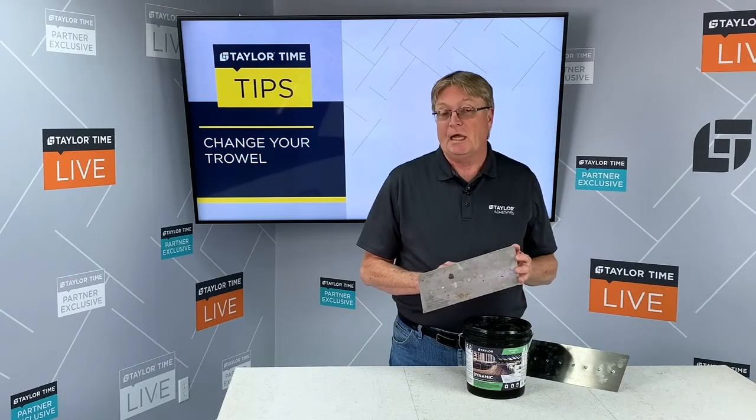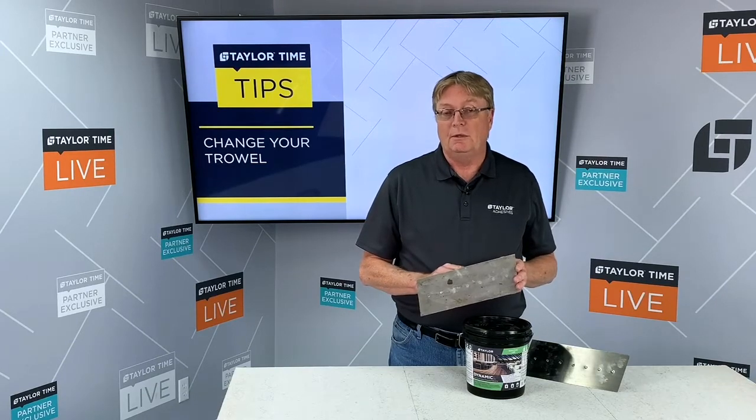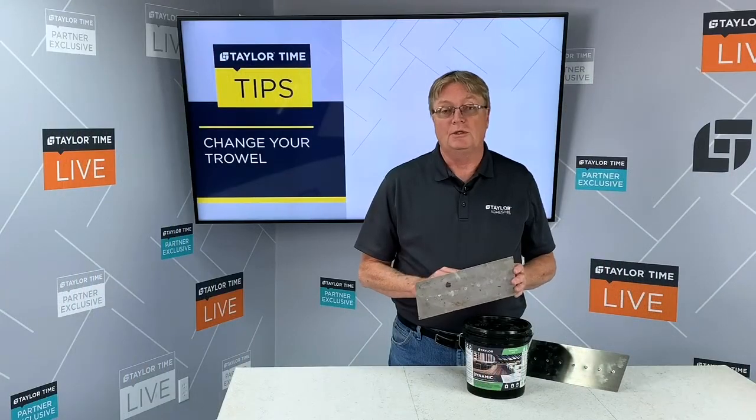Giving you a specific timeline for when you need to change it is difficult. What the installer needs to do is monitor his adhesive coverage and verify that he's getting proper adhesive coverage so that he knows when to change his trowel.